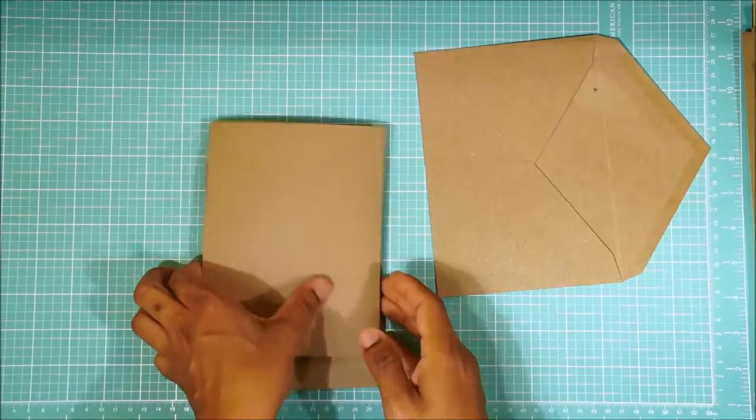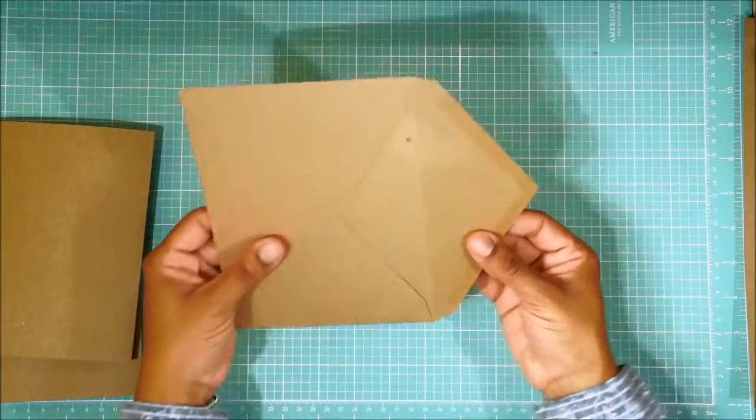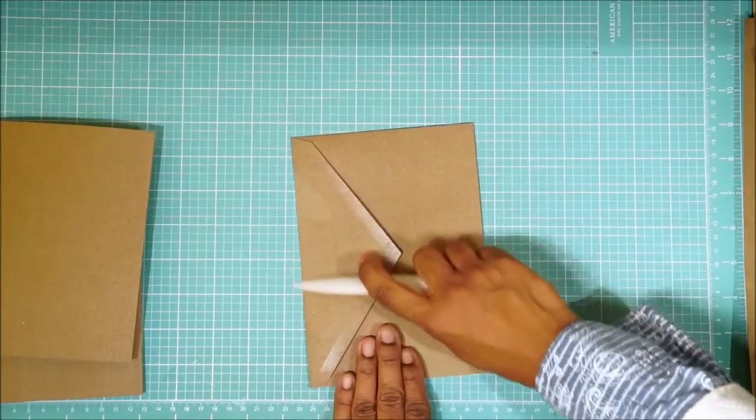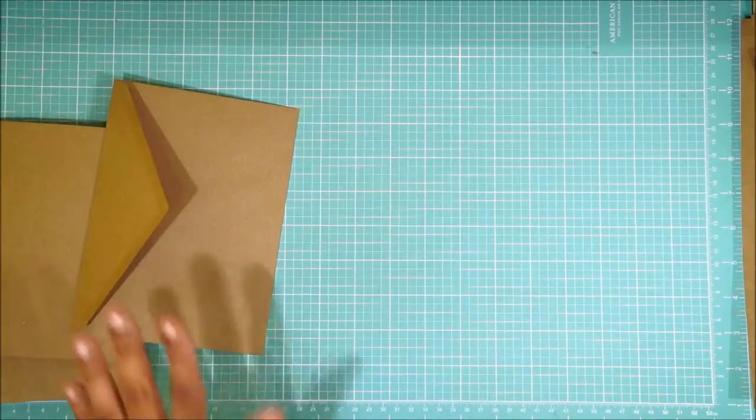So the first thing you're going to do, you're going to take all three of your envelopes, open them up, and then fold them backwards and crease them with your bone folder.